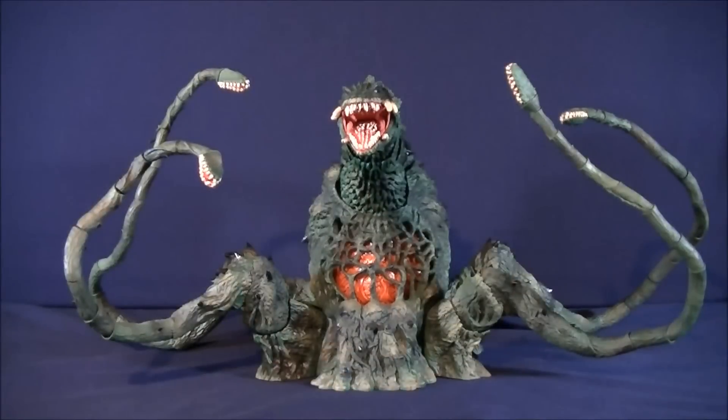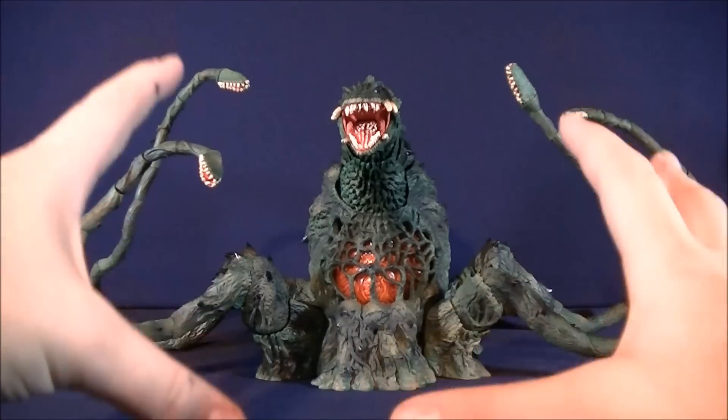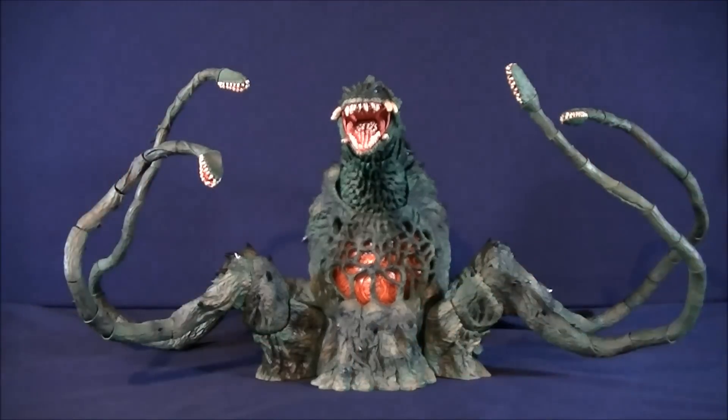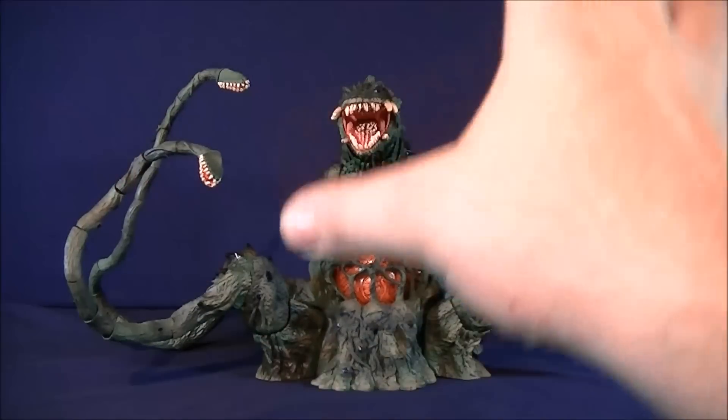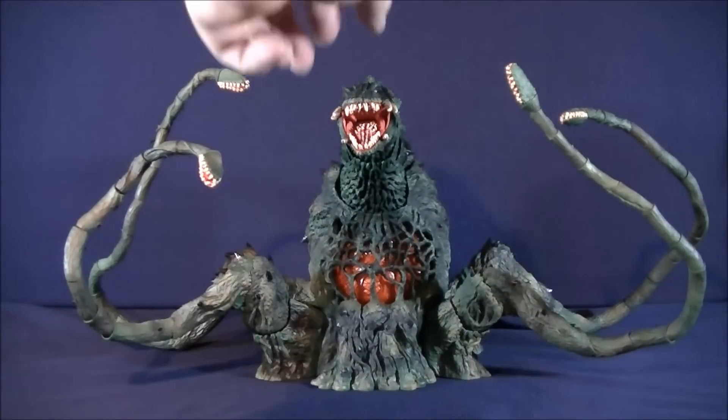Now here she is out of her cardboard prison. Initially when I got her, I was just in awe of how amazing she looks. This thing's beautiful. Overall, the details on it are amazing. Before we officially get into the details, I'm going to go over the gimmick for you guys real quick.